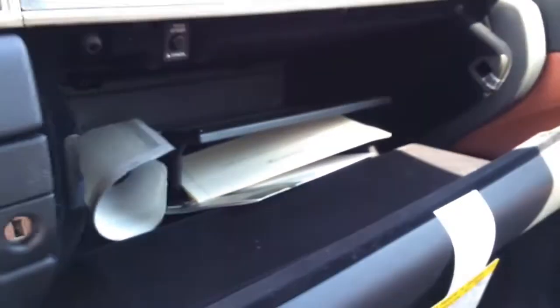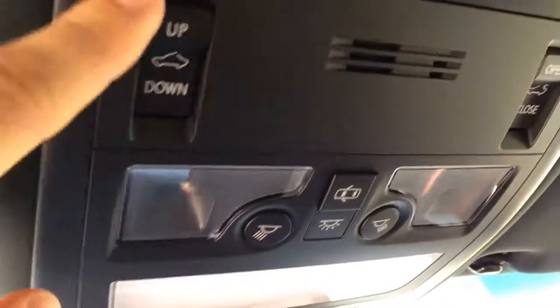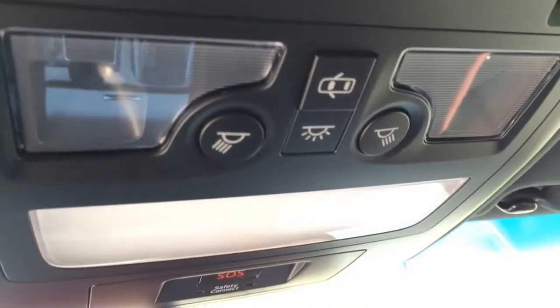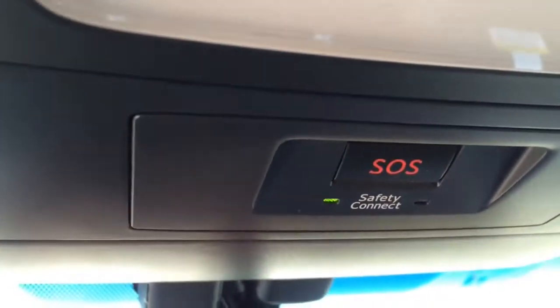Here is the glove box compartment with a trunk lock button. On top of the roof, we have the up-and-down sunroof — open and close. Here is the light control, Lexus emergency roadside assistance, and one touch for tilt.